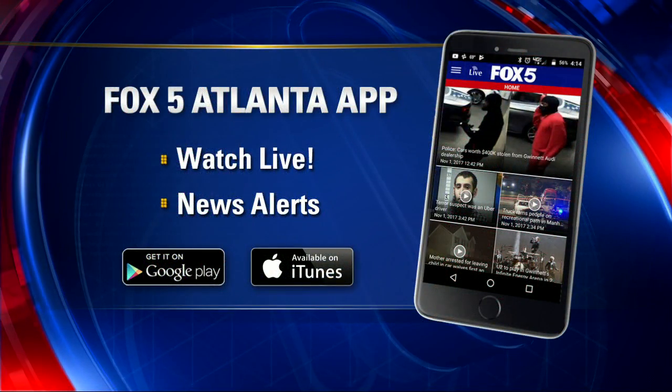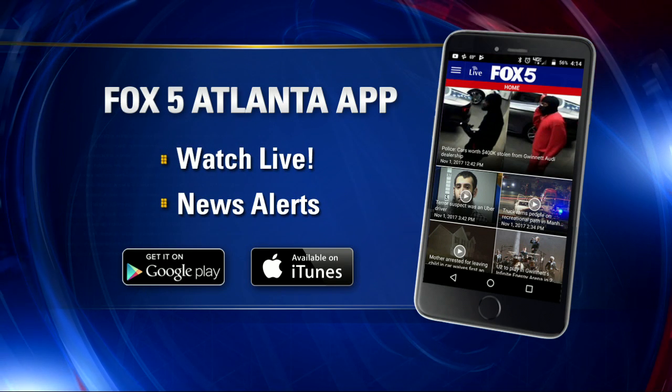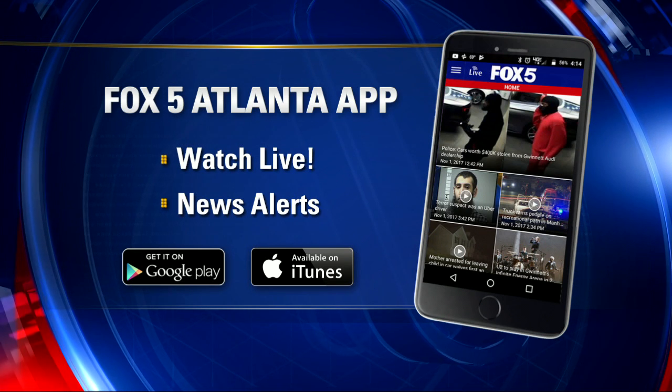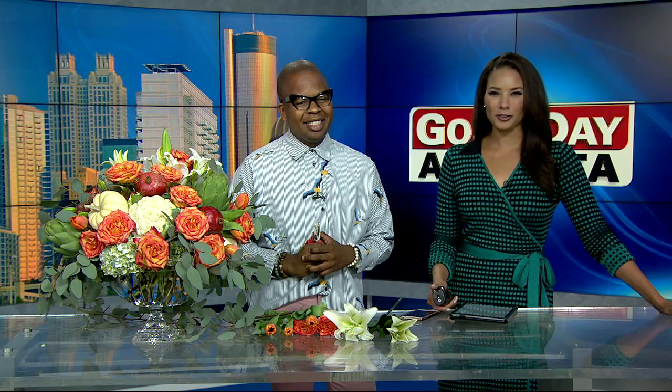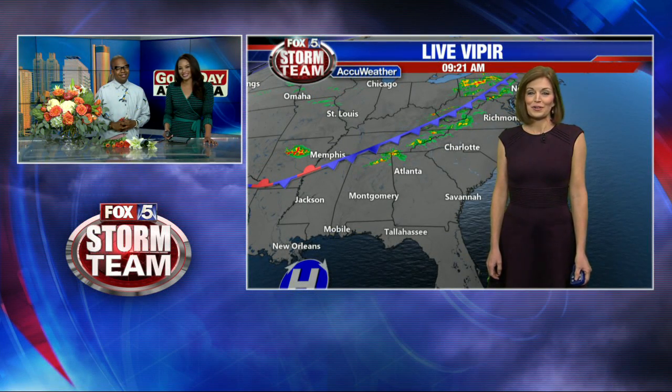Kanan Marshall, thank you so much. If you want to learn more about Kanan Marshall and his designing or this Thanksgiving centerpiece, you can use the Fox 5 Atlanta app or go to fox5atlanta.com and look for the viewer information story. It's pretty hard to think about Thanksgiving when it's as warm as it is outside, but let's check in with Fox 5 Storm Team meteorologist Joanne Feldman for an update — near record warmth today.